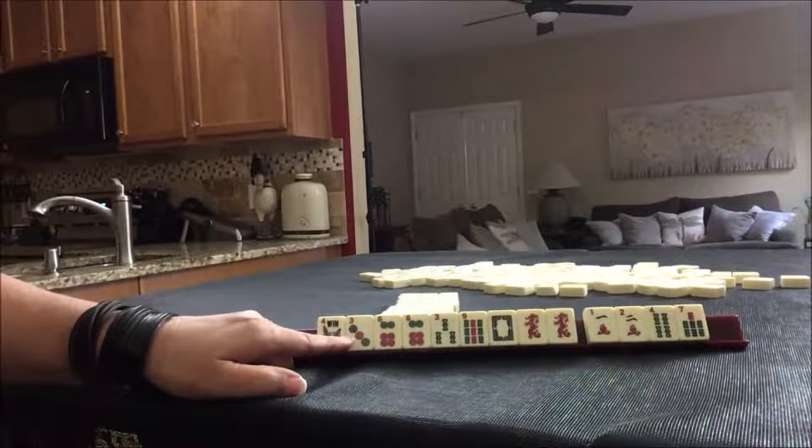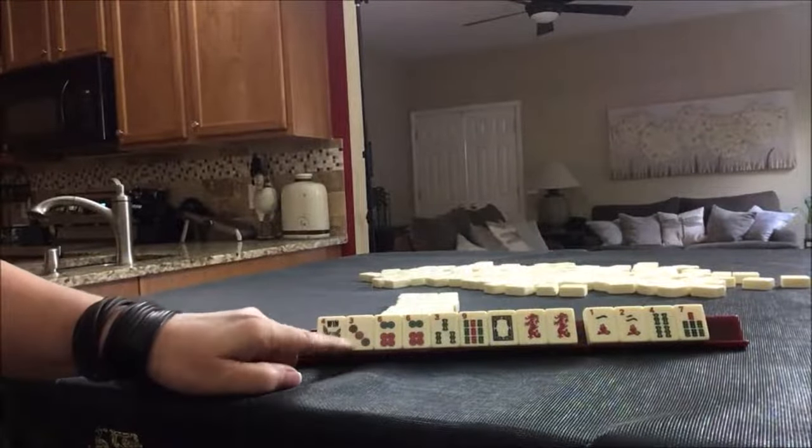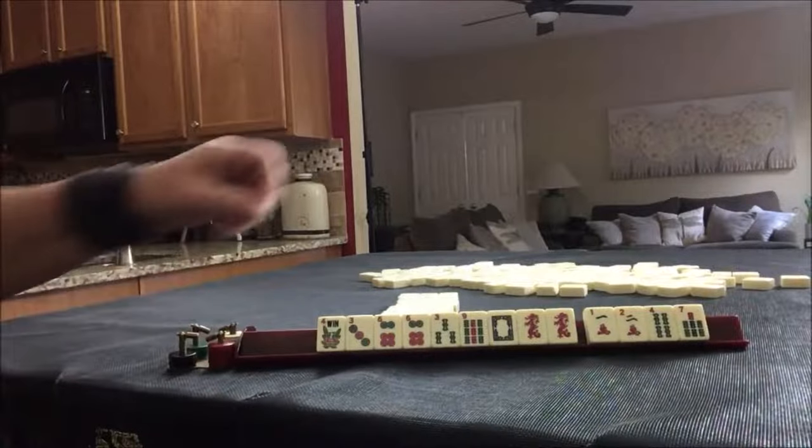The first hand is one suit, so we could maybe play that. Or there's a mixed suit knitted hand — flower, three-six-nine, matching dragon for the middle number. That's called knitted because it goes in and out, weaves. I would gather for three-six-nine and leave my options open. Being adaptive gives you the greatest flexibility. So let's do the Charleston.